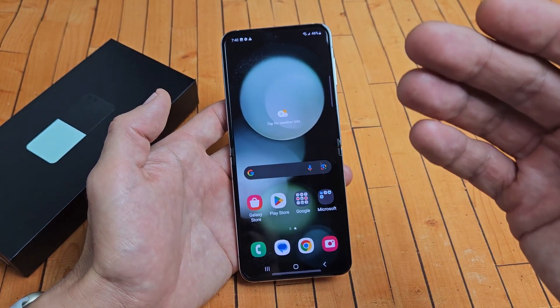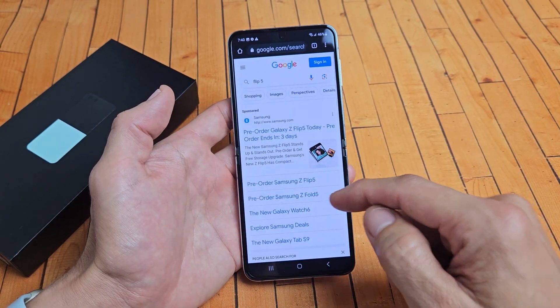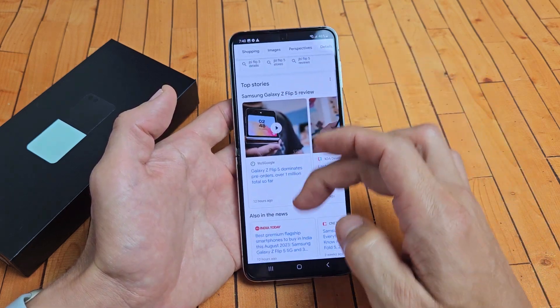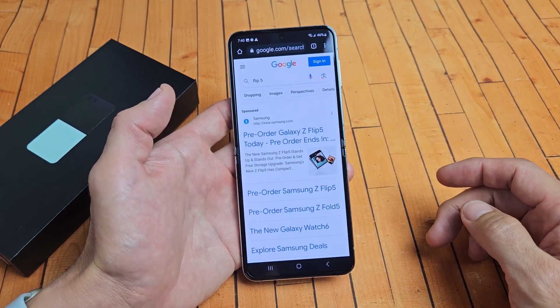Now a scrolling capture screenshot. Let's say I'm on a browser — I'll go to Google Chrome here, and I'm on this webpage. I want to take a screenshot of maybe half of it. So instead of doing five or six different screenshots, I can do one big one.